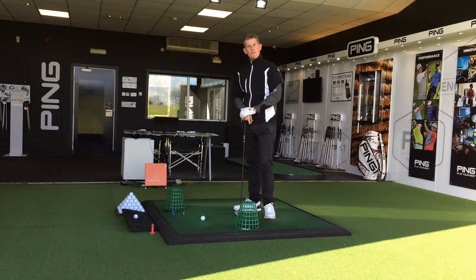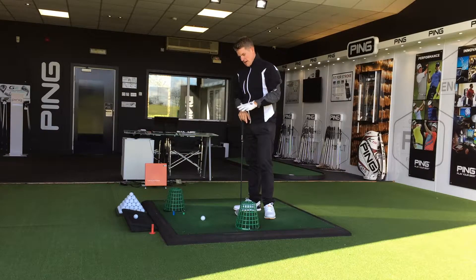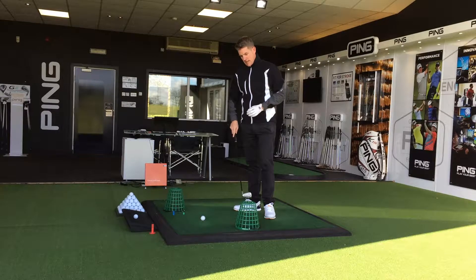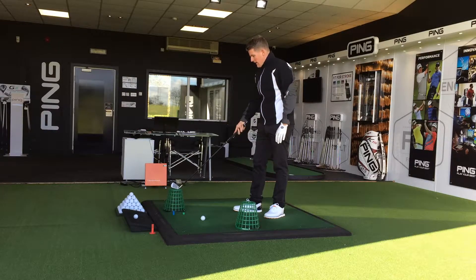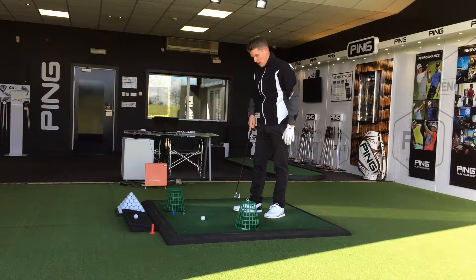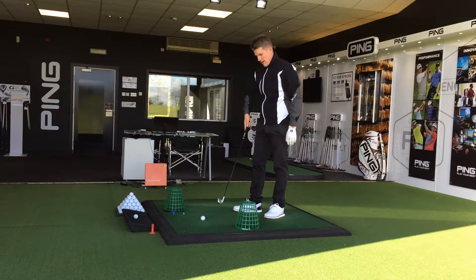Here's a simple drill to help with club path. Next time you're down at the driving range, just take two baskets — put one just to the right of the golf ball about a foot back, and one about a foot in front just to the left.